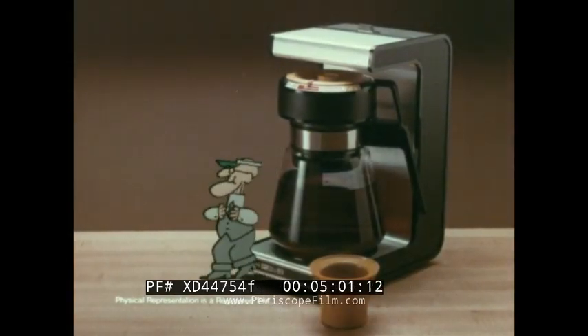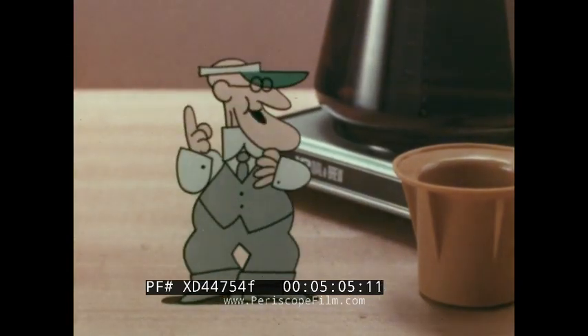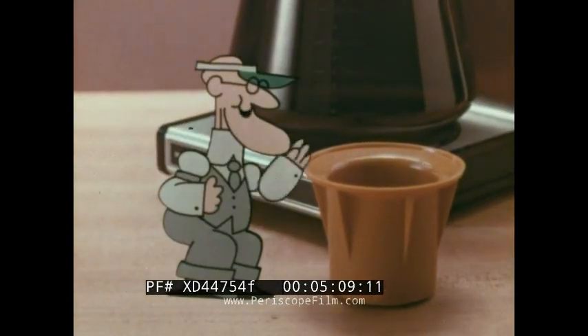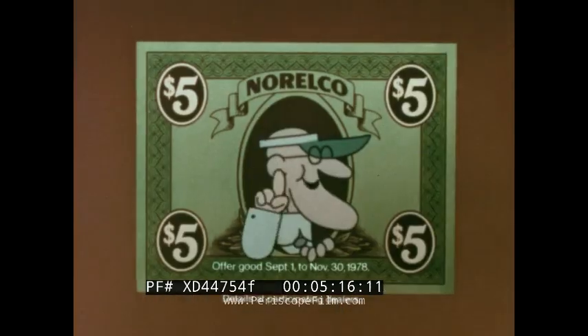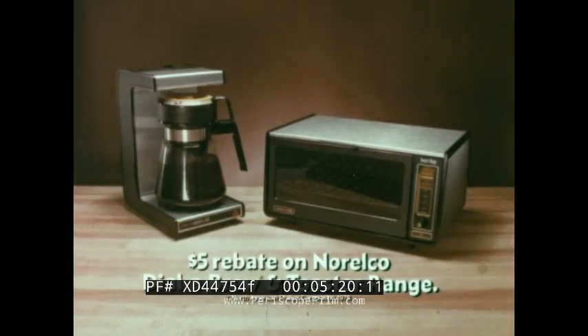Hello, I'm the Norelco Brewmiser. If you're like me, you want great taste in your coffee cup, no waste in your coffee pot. My Norelco Dial-A-Brew with this Brewmiser basket makes perfect coffee every time — as few as three cups. And only Norelco has Dial-A-Brew. And now there's a five-dollar rebate on every Dial-A-Brew, and a five-dollar rebate on every Norelco toaster range, too.